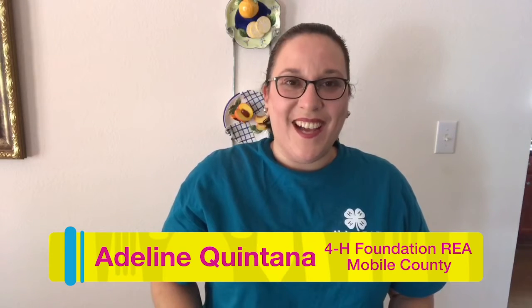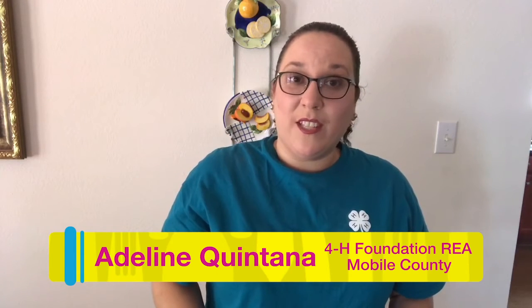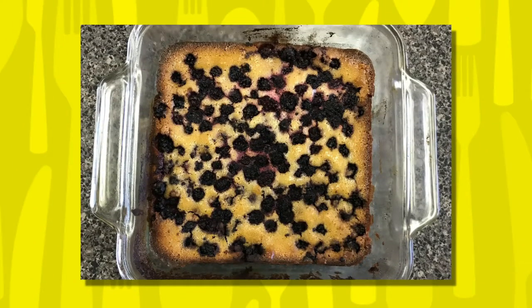Welcome! My name is Adeline Quintana, 4-H Foundation Regional Extension Agent in Mobile County with Alabama 4-H. Join me and my kids in the kitchen as we bake a Blackberry Cobbler today. Here's our final product.